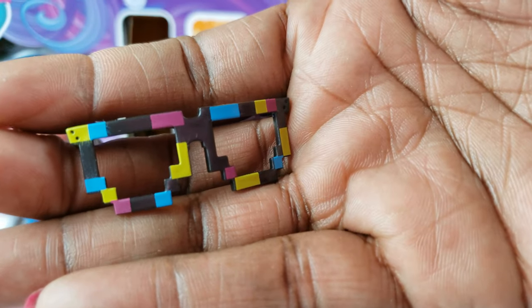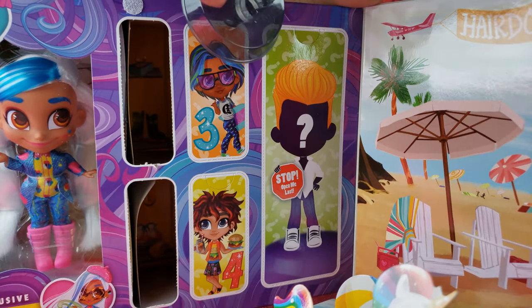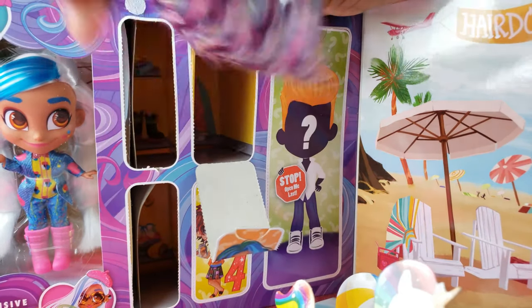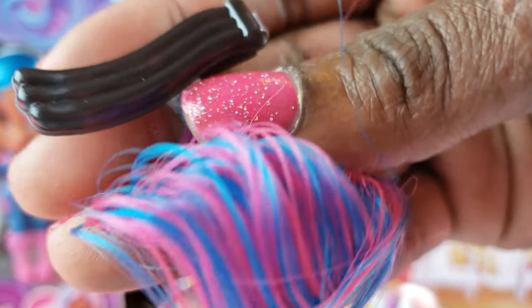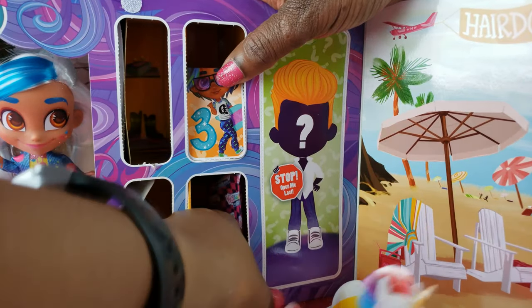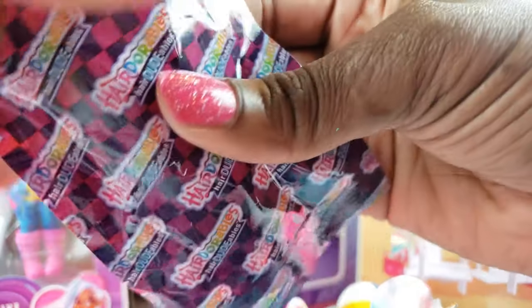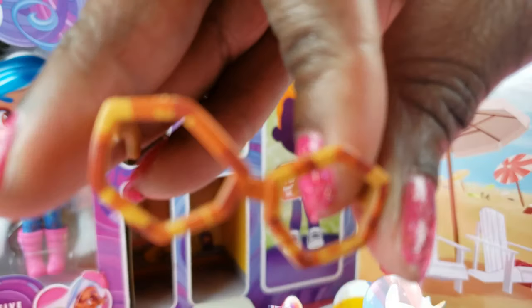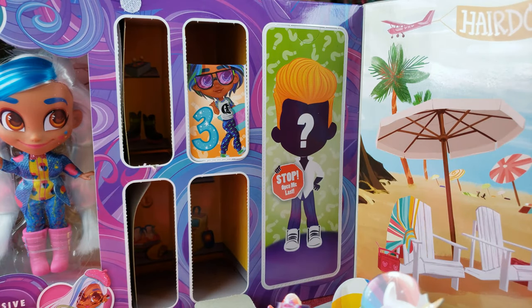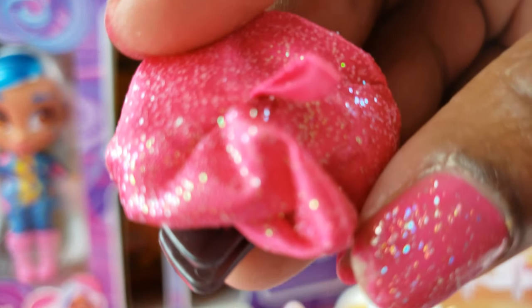Inside we got some really cool little glasses — I love these. Inside number two we got another stand. Let's go to number three — we've got some hair extensions with a little clip, that's going to be nice. Number four has some glasses and also the hat for our girl — a little beret that's all glittery. I can't wait to try that on.